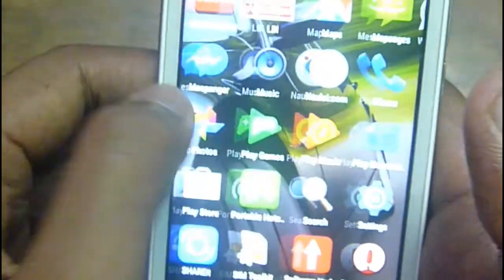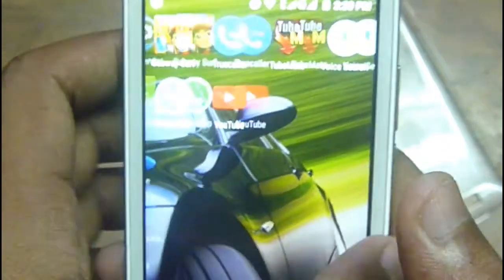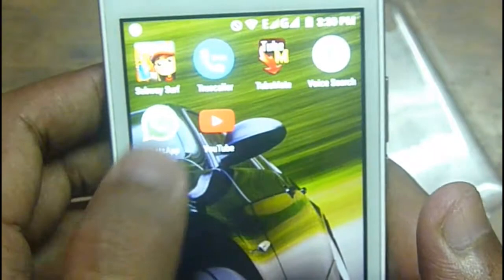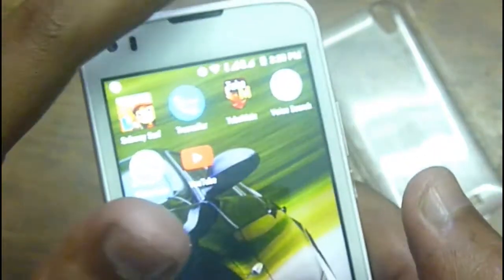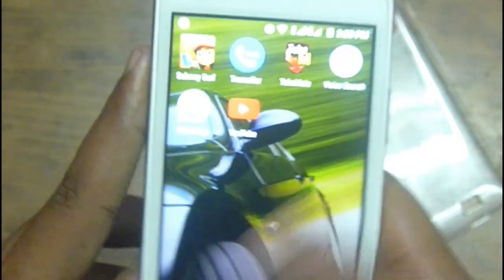These are all the settings. It can support all apps. Everything is fine but the camera clarity and call audio clarity are waste — fit for nothing. I bought this mobile from Flipkart. See you in the next review — please like, share, and comment. Unzip, bye bye.